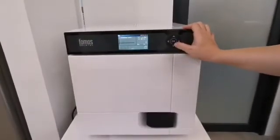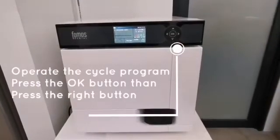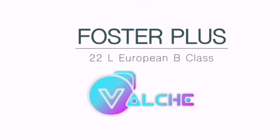To operate the cycle program, press the OK button, then press the right button. Foster Plus, by Valke Dental.